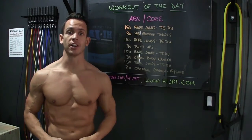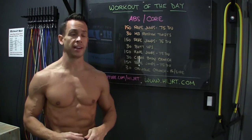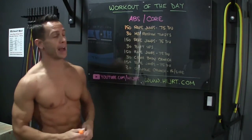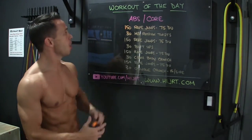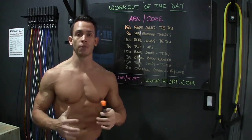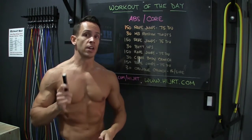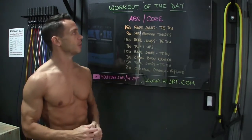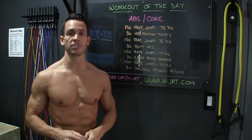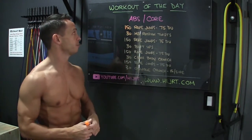Hey, what's up everybody, Chris McCarthy, HiJRT.com, and this is your workout of the day. In today's workout we're going to work the abs and core. We're going to start off by burning some of that extra fat by doing 150 rope jumps, or if you want to intensify this workout you can do double unders — that's when the rope passes underneath your feet twice for every jump. If you choose those, just do 75 double unders instead of the 150 rope jumps.